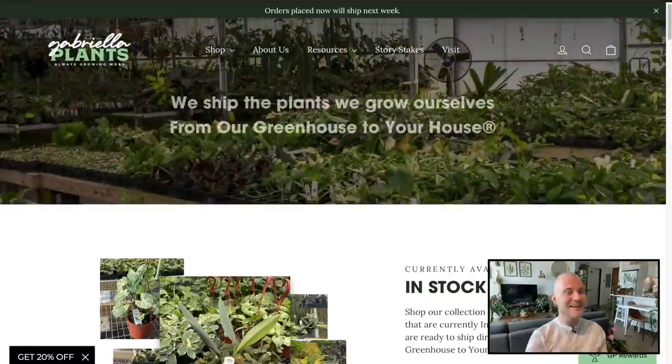Hello friends, my name is Nick and today we're going to do another online plant shop with me video. Today we're going to check out GabrielaPlants.com. I've actually never ordered plants from this website before, I've never even really looked at the website, so this is going to be an adventure and I figured I should take you all along with me.